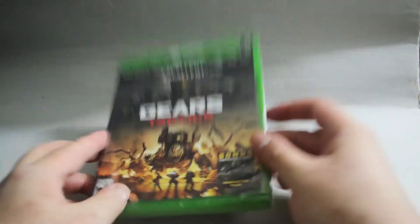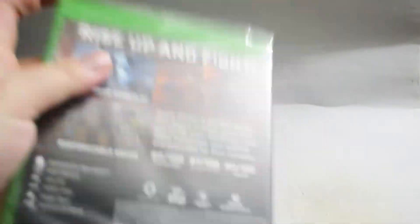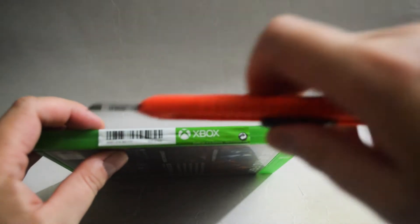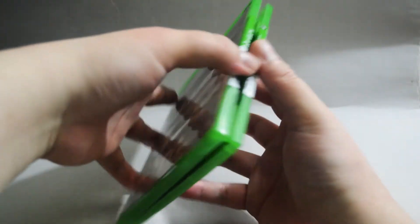Let's open to see what we have inside. Let's remove the seal. And we need to remove this sticker. Okay, and let's open it.